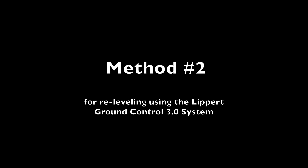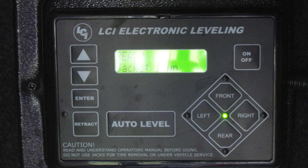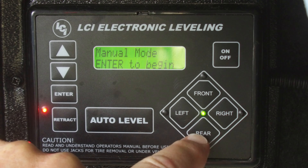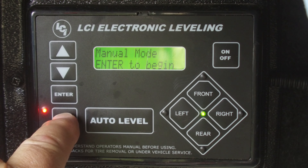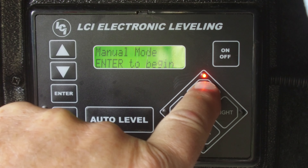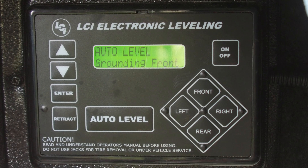If it doesn't, the second method is only slightly more complicated. Turn on your system, switch to manual mode, retract your rear jacks slightly, raise your front jacks slightly, and then press auto level. The system will then perform the auto level sequence.